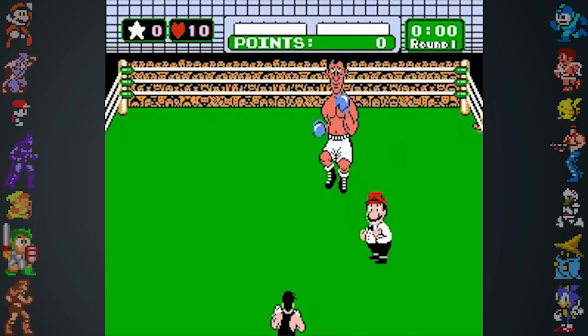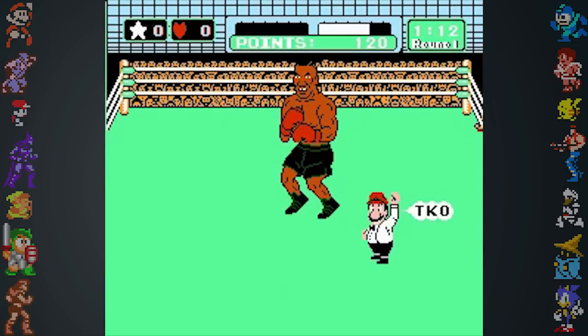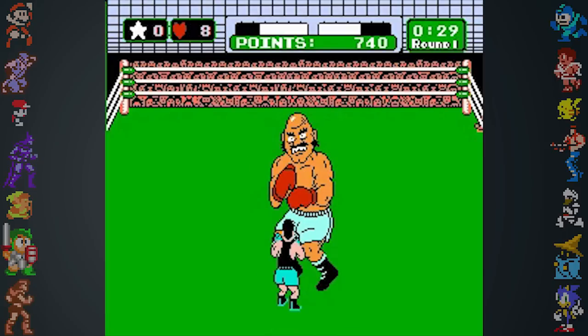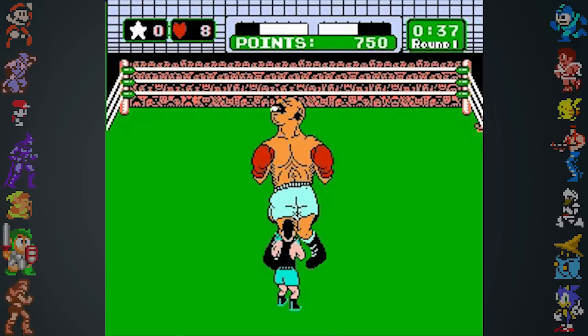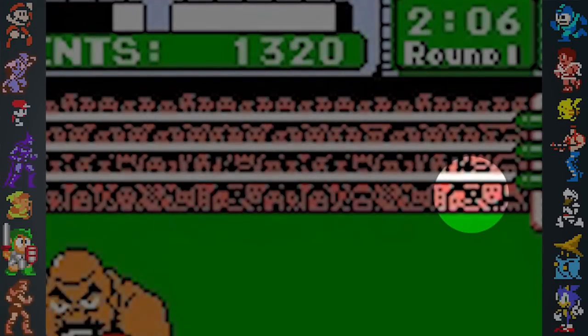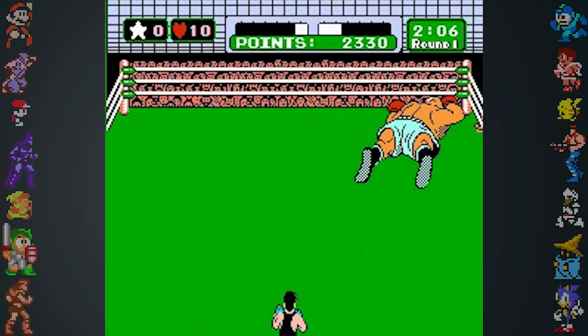Makoto Wada also drew the sprite for Mario as the referee, which he snuck into the game without permission from Mario's creator, Shigeru Miyamoto. When Wada revealed this information, he also told of a secret way to attack Bald Bull. If the player attacks when a light flashes to the right of the audience, they'll land a body blow. According to Wada, this went undiscovered for 22 years.